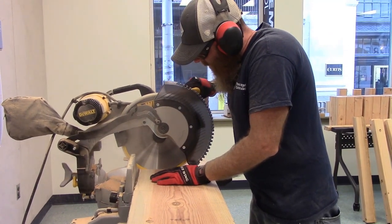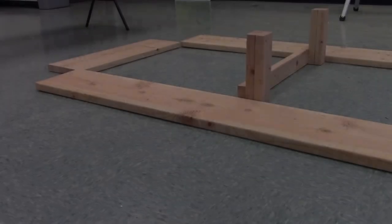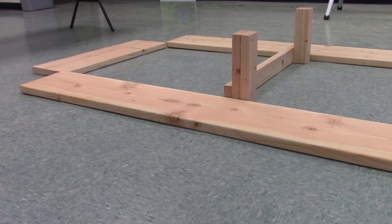With measurements complete, we can begin cutting our boards to length using our saw. Once our wood is cut, we refer to our design to lay out the pieces.